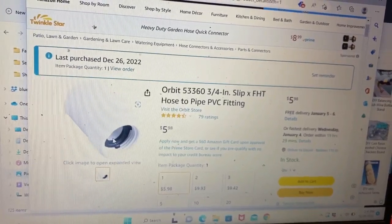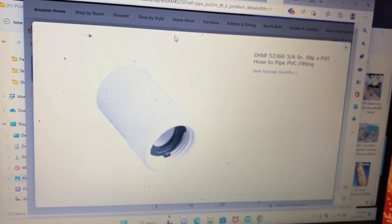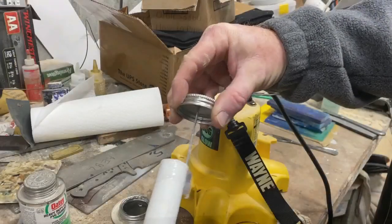I also went online and searched for a garden hose to PVC connection. This is really the only thing that I had to buy. The rest of the PVC I actually had some scraps laying around. That connection was about $5.